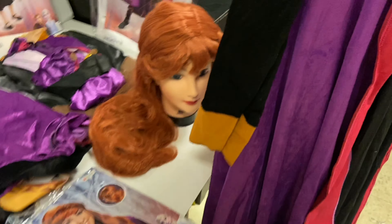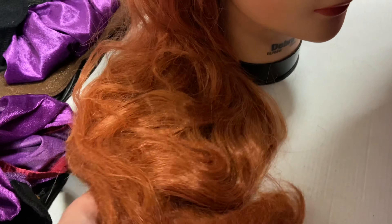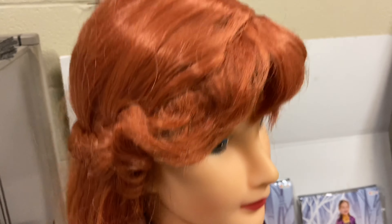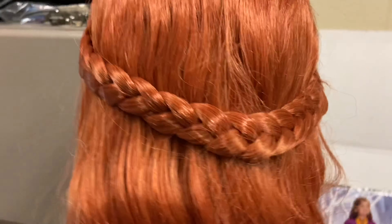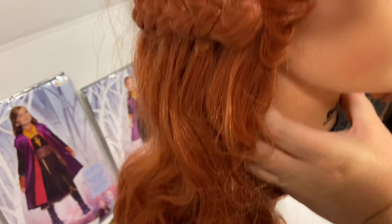Moving on to the wig — this is an adult size; there is a child size but I don't have it here. Keep in mind these wigs come straight out of the package, so they are not in the best presenting condition, but this is what you will get right out of the package. It is a long wig in the style of Anna's hair, and the braid goes all the way around. When you get these, you will have to style or straighten them as you'd like.